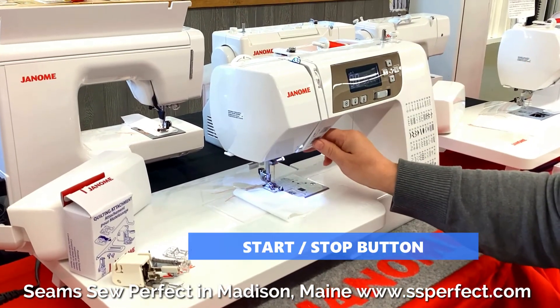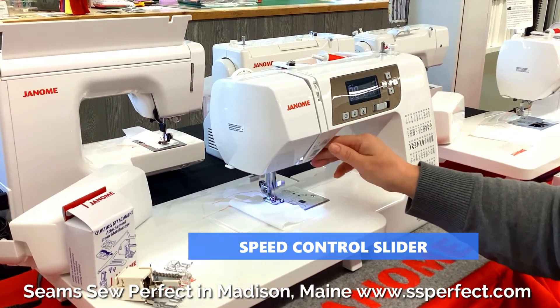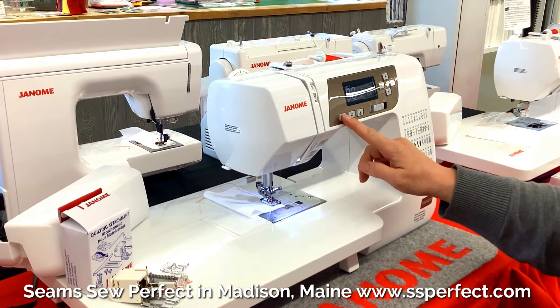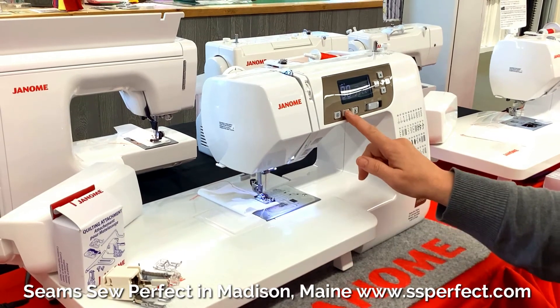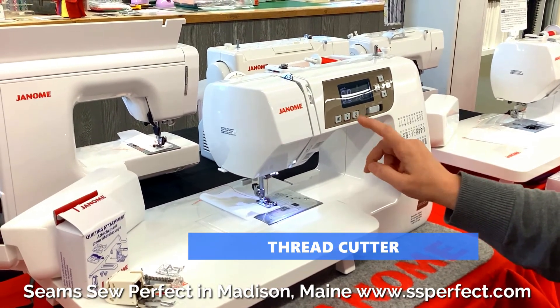It has stop and start. This is the reverse. Speed control right here. And this one right here is a locking stitch — push that one and it will sew up and down a few times in one spot and lock your stitch for you. Here's needle up and down. And this is a thread cutter.